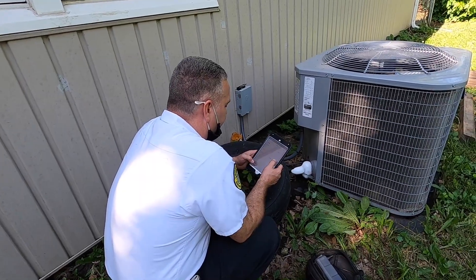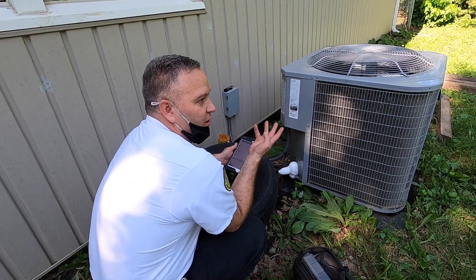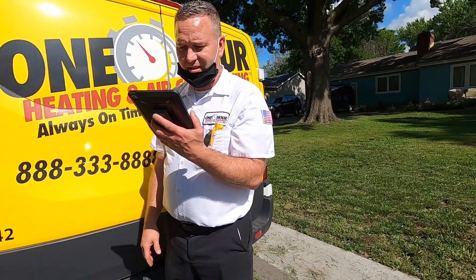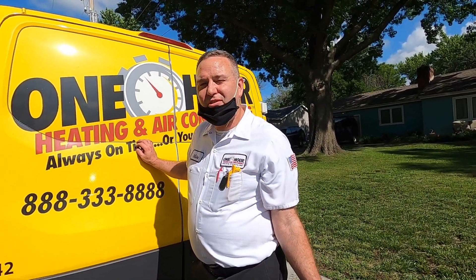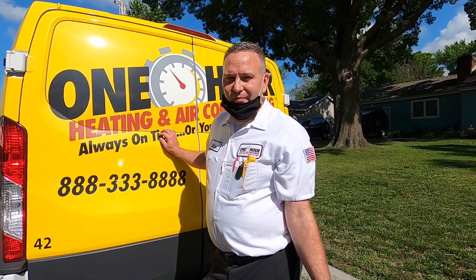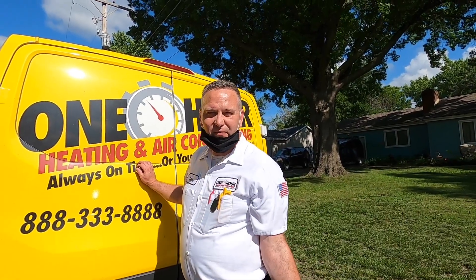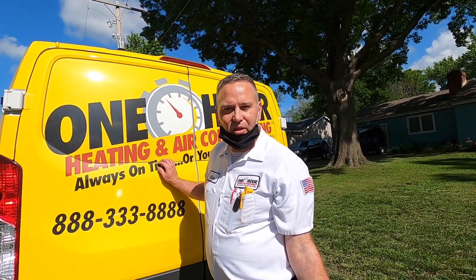Just continue running the blower and leave the thermostat set the way it is to melt it faster. Eventually it'll get to the point where you feel more room-temperature air moving through the vents — right now you don't feel anything because it's a block of ice down there. We're giving it a few hours to thaw. We can't check refrigerant charge or anything until it's thawed out. Then we'll come back and check whether it's an airflow issue or a refrigerant issue. The filter was extremely dirty, so more than likely it's an airflow issue.